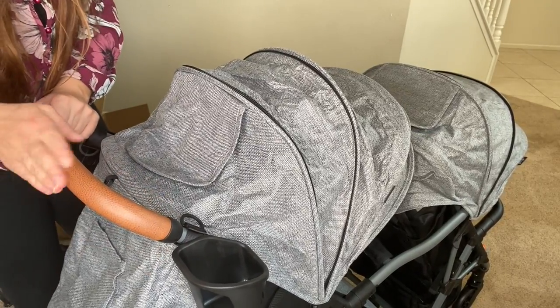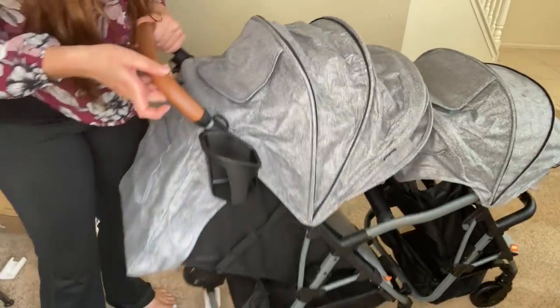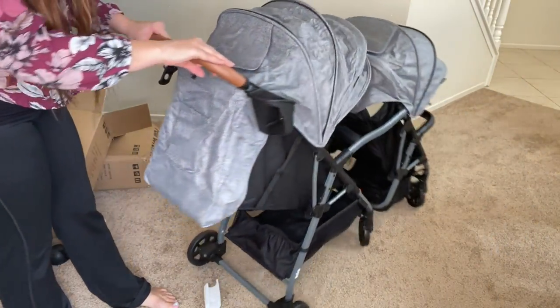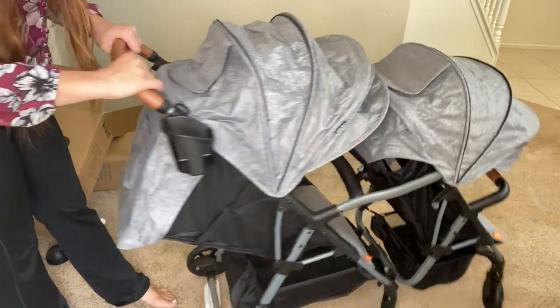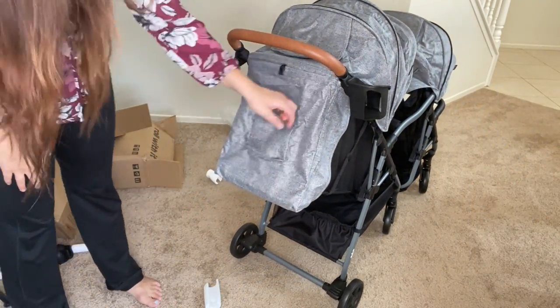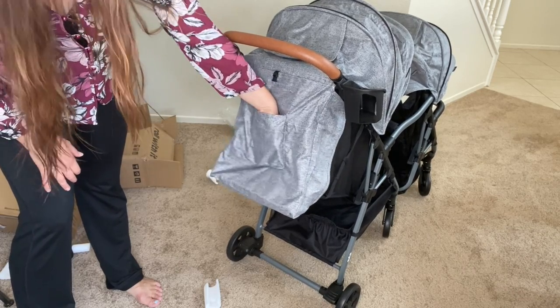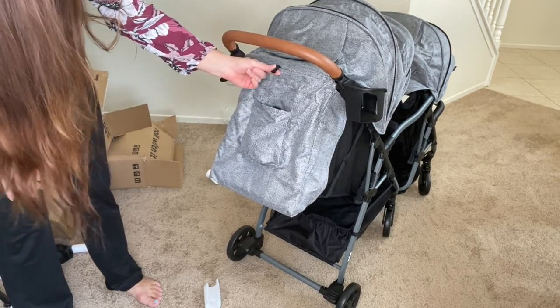A nice leather handlebar, the mommy drink holder. I'm really liking this. You have a little filter pocket here, a spot for your cell phone, and a little clip.